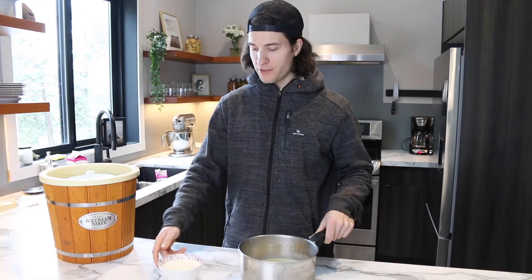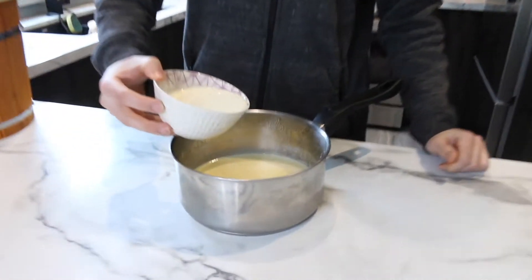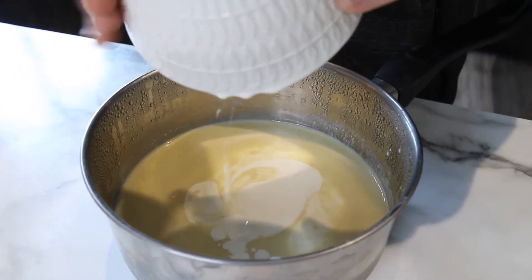Now that we got this out of the fridge, I got one cup of whipping cream in here. Dump it in. Let that baby sit in there with its homies.